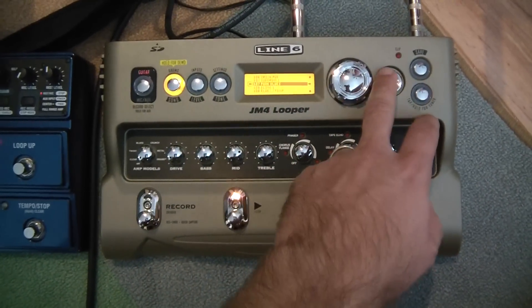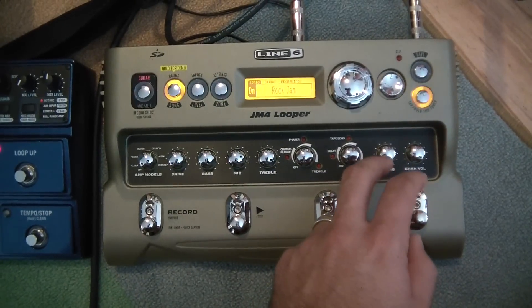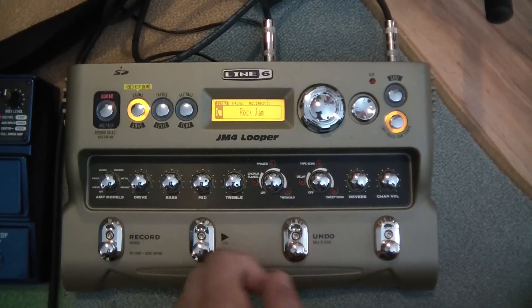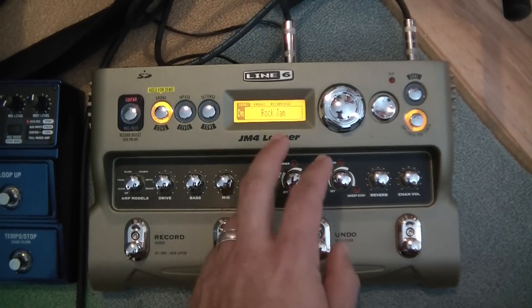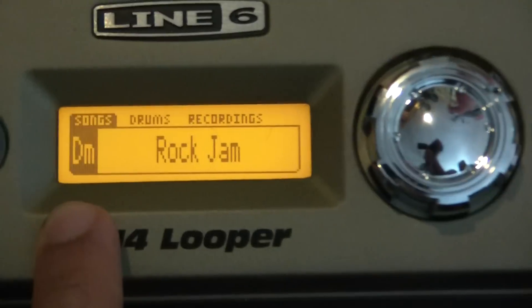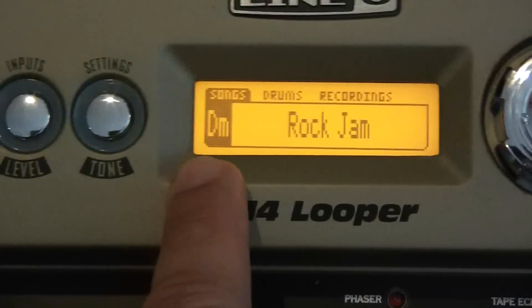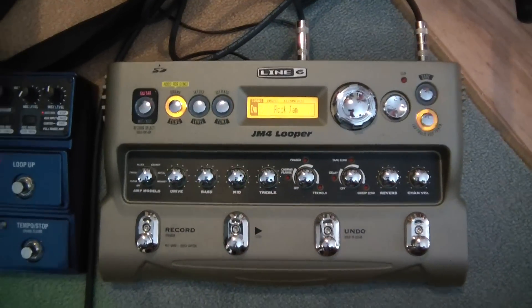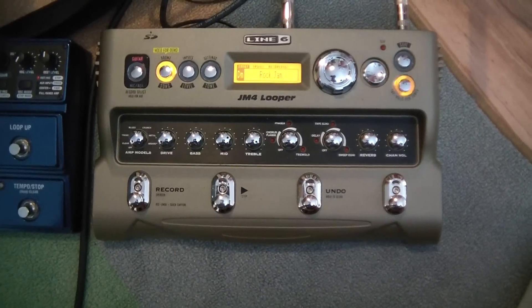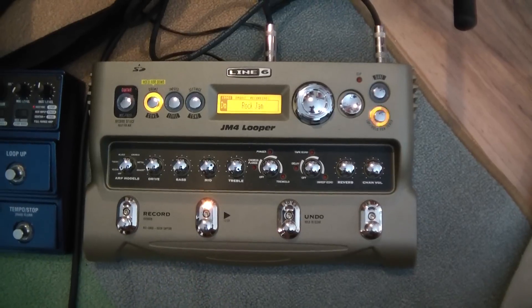It's also got songs on there. With the songs, a neat thing: not only do you get a rock jam to play along to, but right there on the side it tells me that it's in the key of D minor. As a beginning musician, I don't have to struggle with figuring out what key it's in and what chords they're going to — it already tells me it's in D minor. Here's the rock jam loop.